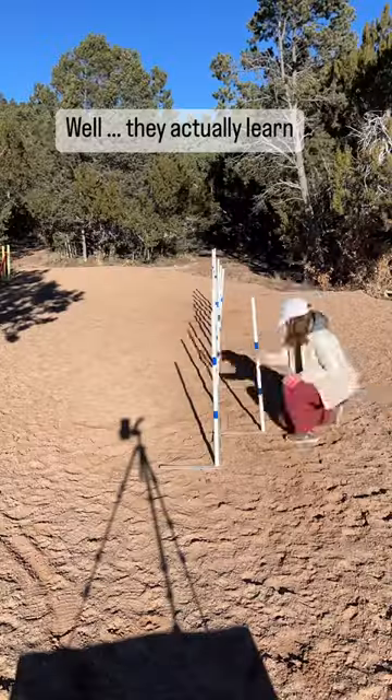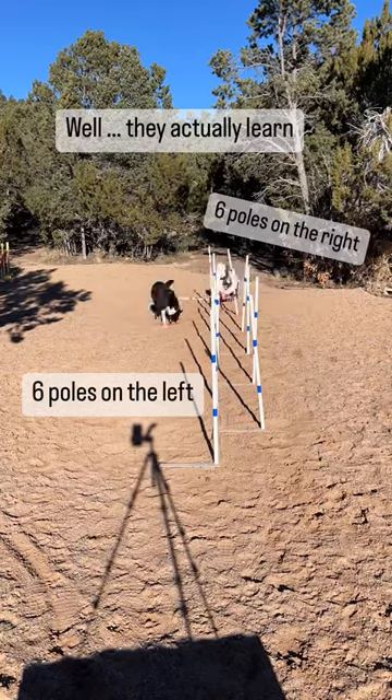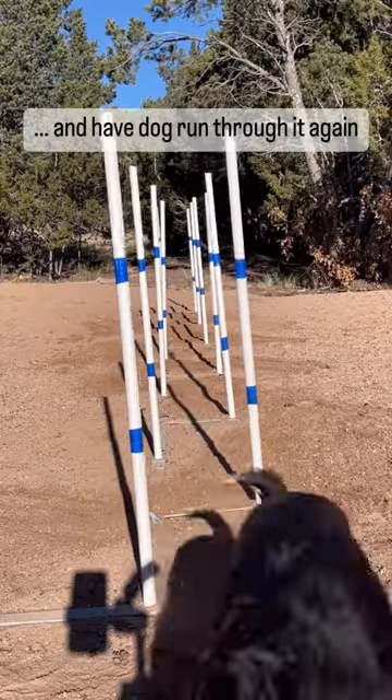How do dogs learn 12 weave poles? In fact, they first learn 6 poles to the right and 6 poles to the left. Set up a channel like this and have your dog run through it in a straight line. That's easy.